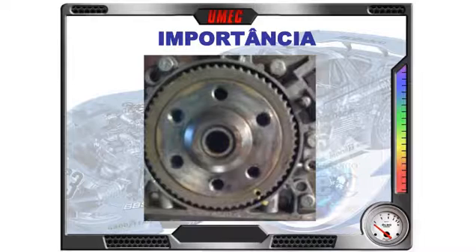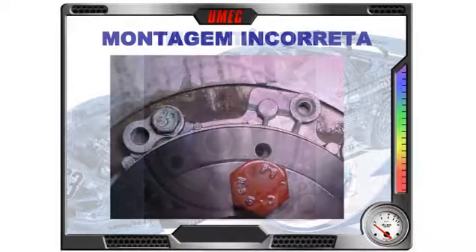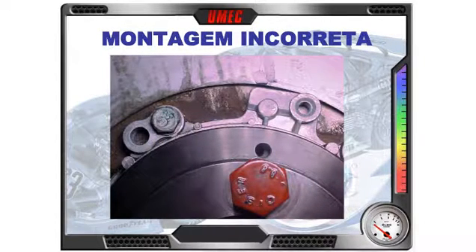Vou voltar àquela imagem da ferramenta, só para saberem como a coloquei. Observem o bloco do motor, o flange traseiro em alumínio e a ferramenta com o parafuso dela montado — esse parafuso pintado de vermelho, que é um parafuso da ferramenta; pode usar o próprio parafuso do volante do motor.